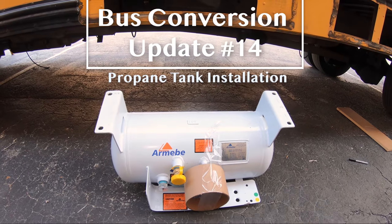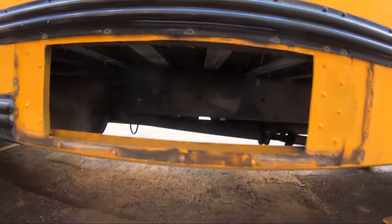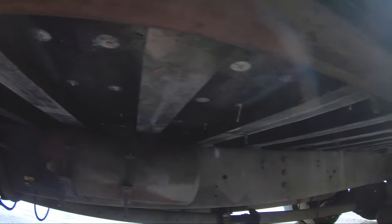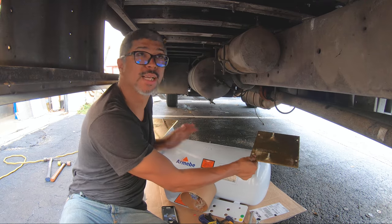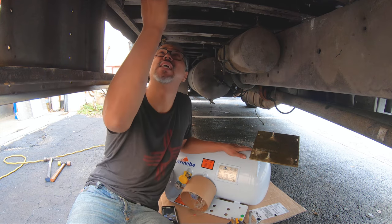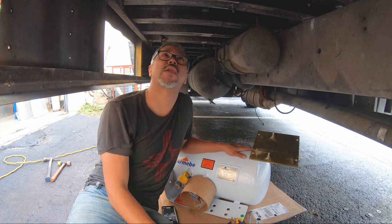We are ready to install the propane tank and it's going to go under here, right next to the air tanks. So I got the gas tank right here and we have these metal plates, one on each side, so they can be installed and attached here. Now I have to get it up there and use this plan to place it where it needs to go so that I can drill through these metal plates right here.